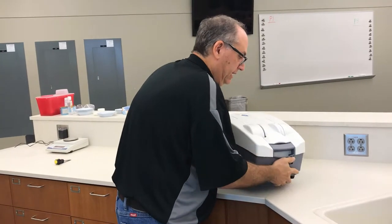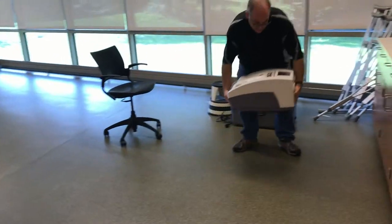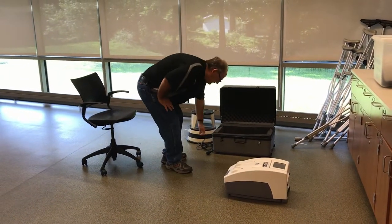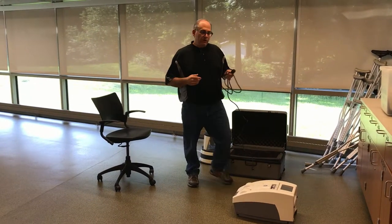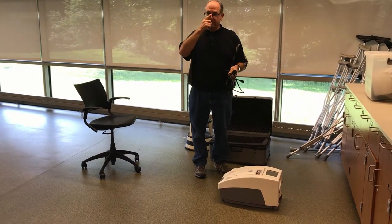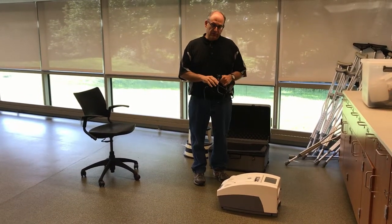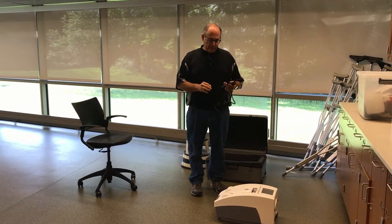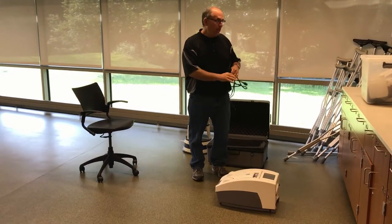The next step is to take the device to where you're going to run the test. Attach the power cord and turn the machine on. The machine has to warm the water, so you can't run the QA or do your test for about 10 to 15 minutes after turning it on. You want to get the membranes on, everything in the machine ready to go, and get it plugged in well before testing.